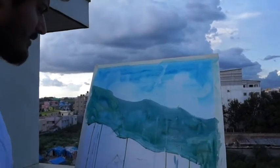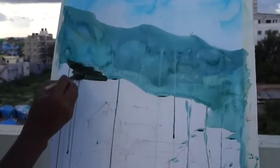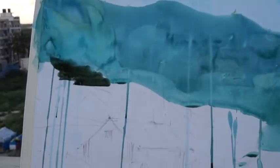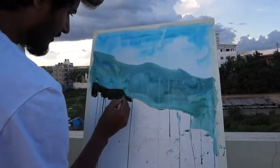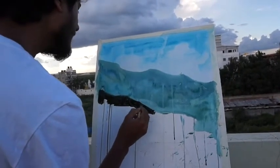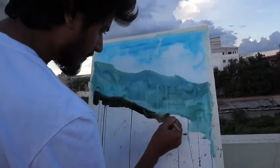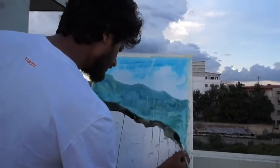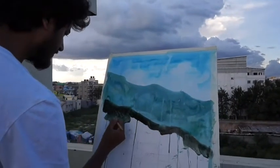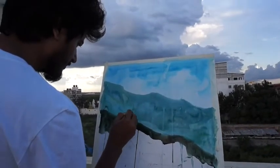I am very worried about the water color. I have to worry about this, but I don't have to worry too much. I have to blend a little bit.